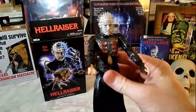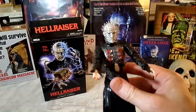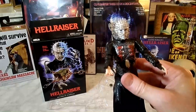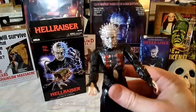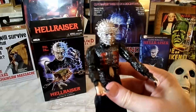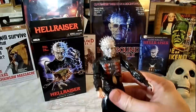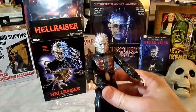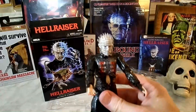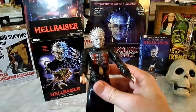I think NECA did a fantastic job on this figure. I absolutely love it. I love the detail, and it really represents Doug Bradley's Pinhead, who is such an amazing character brilliantly played by the actor, and I just can't get enough of him. Even in the lesser sequels, the bad sequels, he's still awesome. You see Pinhead and you know he's going to say or do something cool.